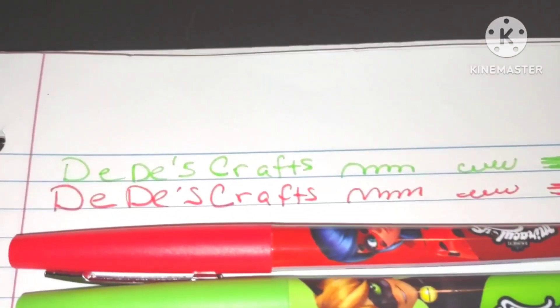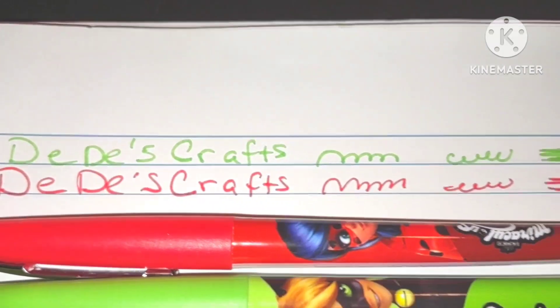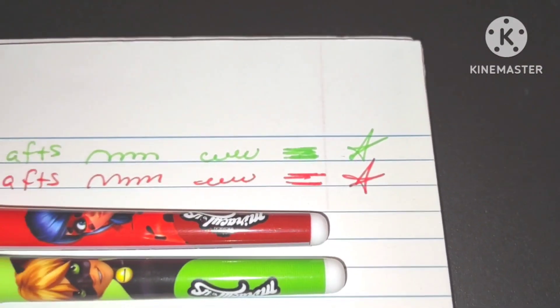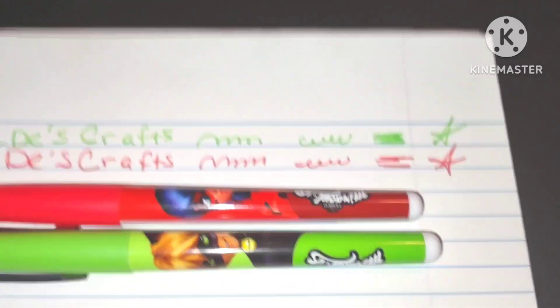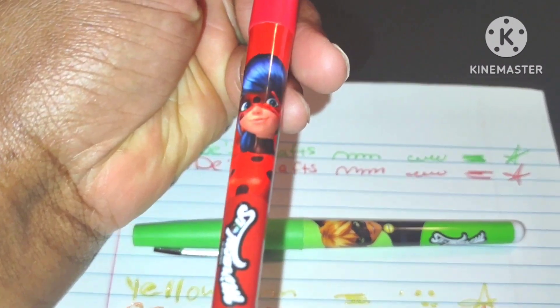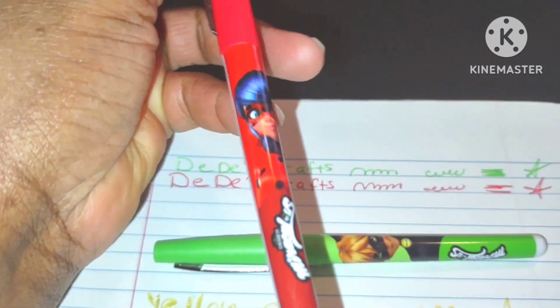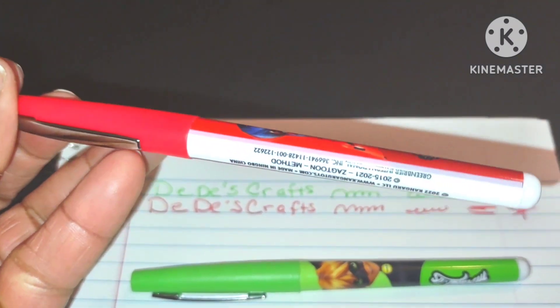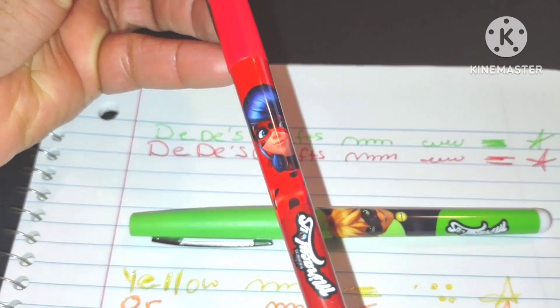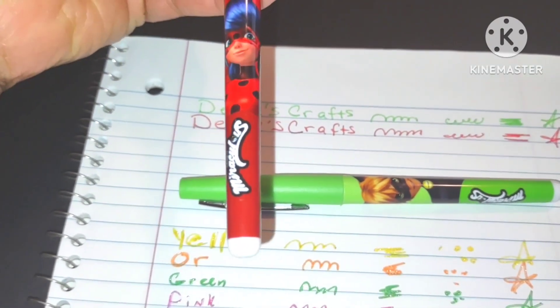Look at these beautiful felt-tip pens — they work so well. I did different things to test them: a star, a blue swirl, little m's, and I wrote my name 'DD Crafts.' Up close, this felt-tip pen looks amazing and it smells pretty good — it has a little scent. I wish the scent was stronger, but I love how it looks for artists who love to draw and make characters.